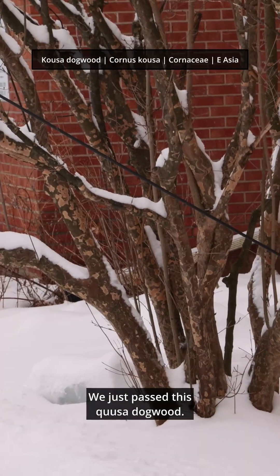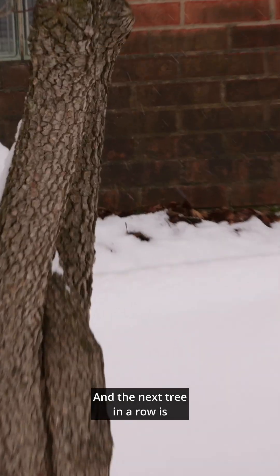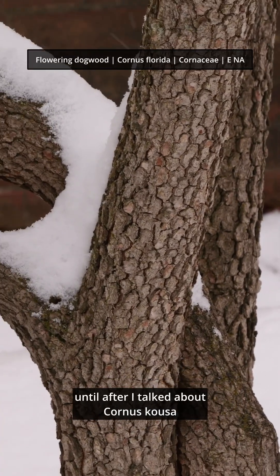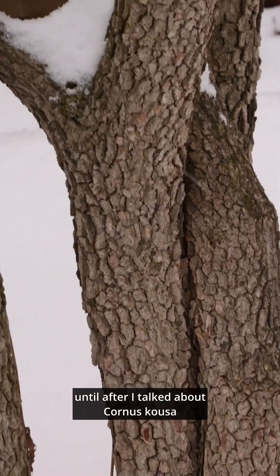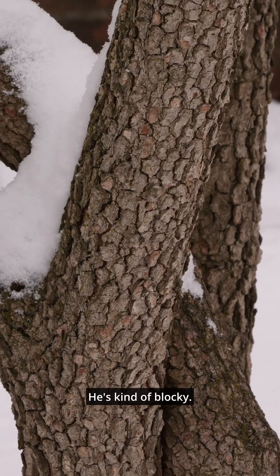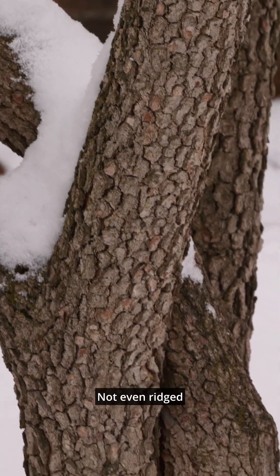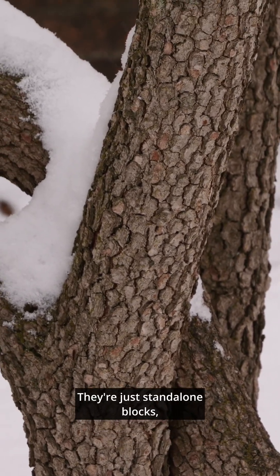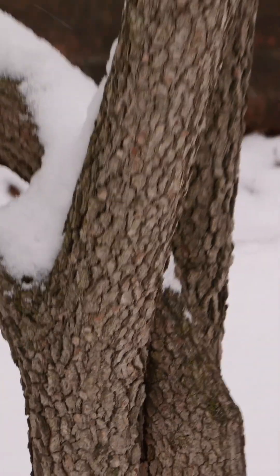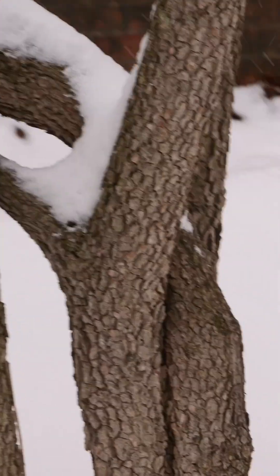We just passed this Cornus kousa dogwood, and the next tree in the row is our native flowering dogwood. I did not know this was here until after I talked about Cornus kousa. We have our native flowering dogwood with that alligator-like bark — kind of blocky, not even ridged, not vertical. They're just like standalone blocks, almost like fat braille or something.